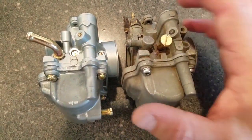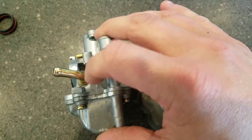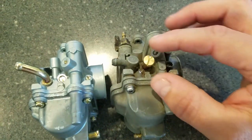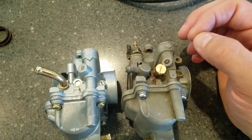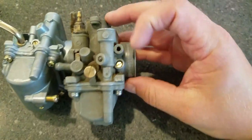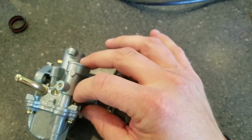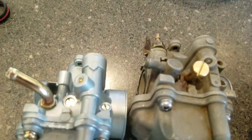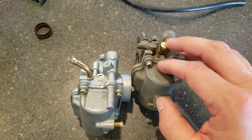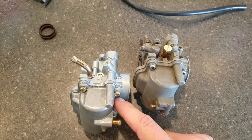The pilot jet — or the main mixture screw — on this one is just a cap that you use with a screwdriver, whereas the OEM has an actual thumb adjustment. I think it's the same threads, so if I wanted to pull that out and replace it, I think I could. The idle air mixture screw appears to be the same. There's also a slightly different fuel inlet. This replacement is called Auto-K on Amazon — A-U-T-O-K-A-Y.